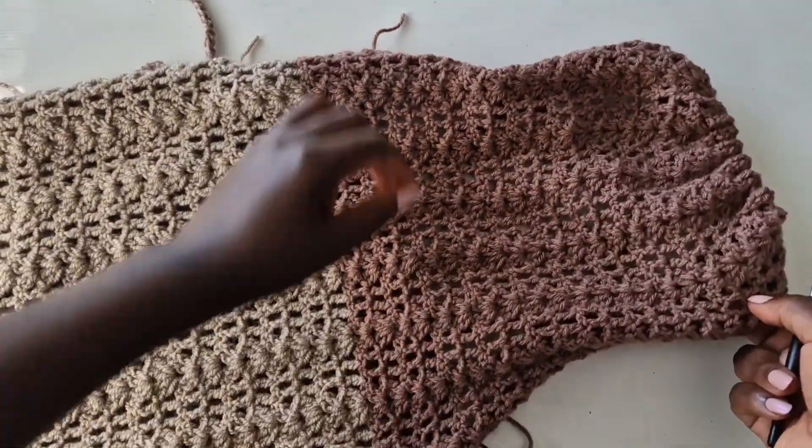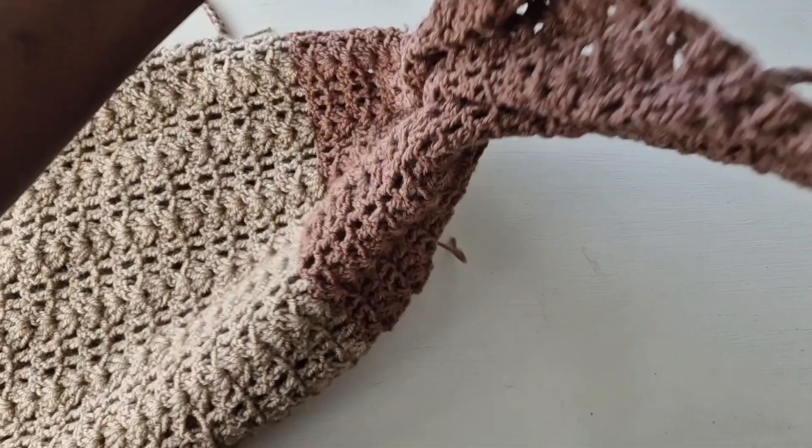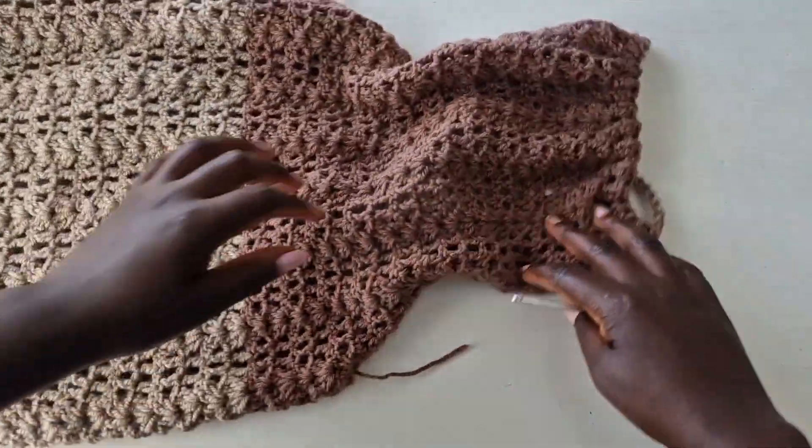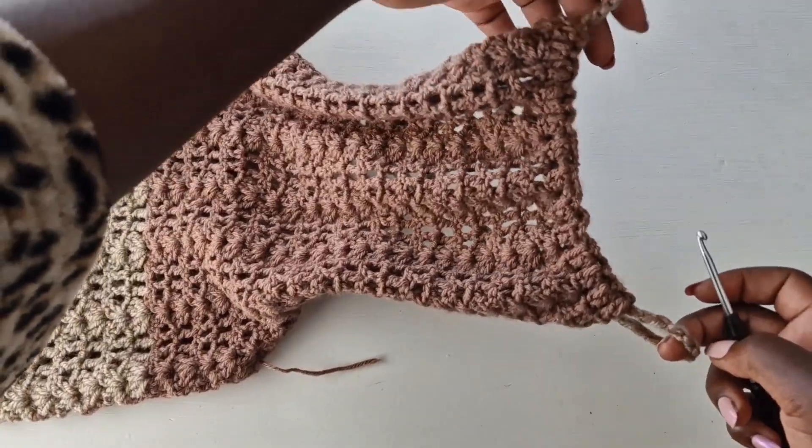Our dress is ready! You can wear it as a dress with a lining in, or leave it open. Thank you so much for watching this tutorial — give it a like and subscribe if you're not subscribed yet.